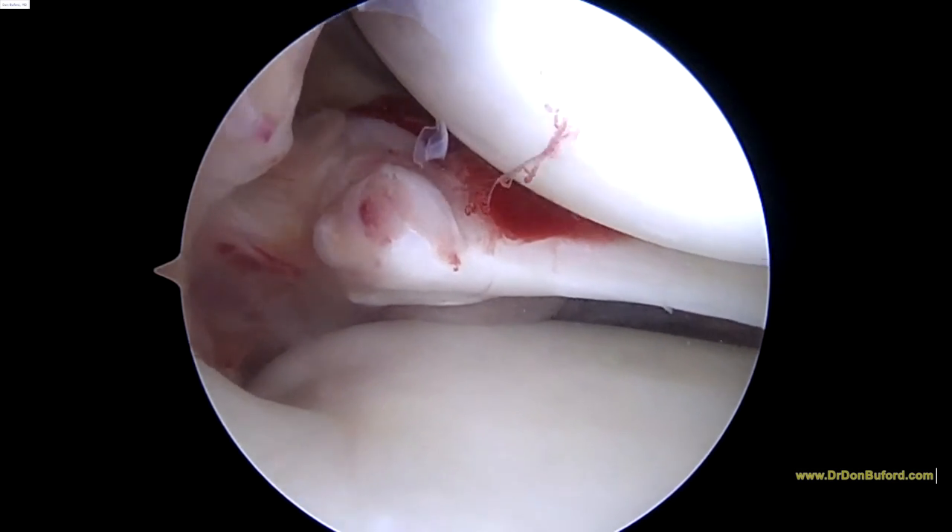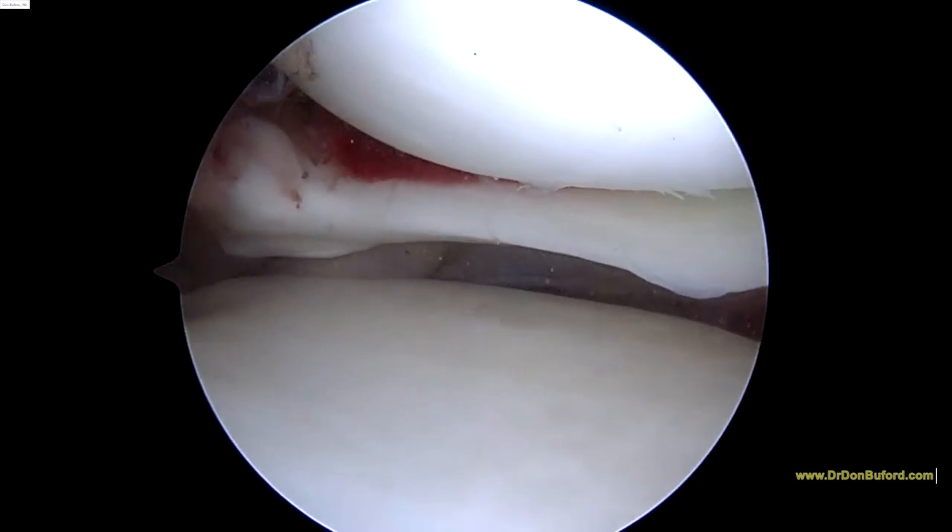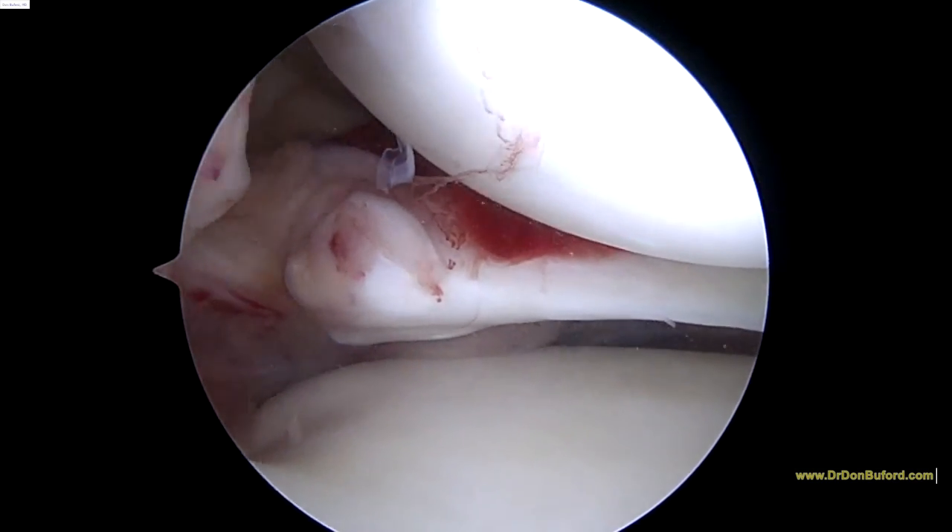So now we're done with the medial meniscus. We put in a total of about two cc's, both in the capsule and in the meniscus itself.